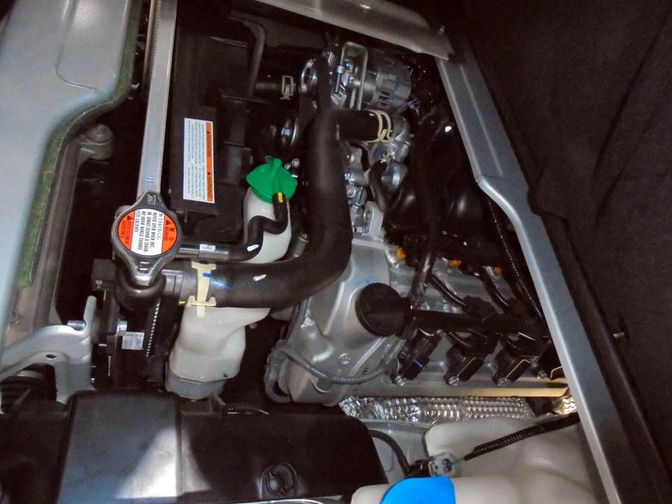G18K — 1.8 L, DOHC 16-valve. GM Daewoo Tech — 2.0 L, 1998 cc, DOHC 16-valve — used in Suzuki Forenza and Suzuki Reno.